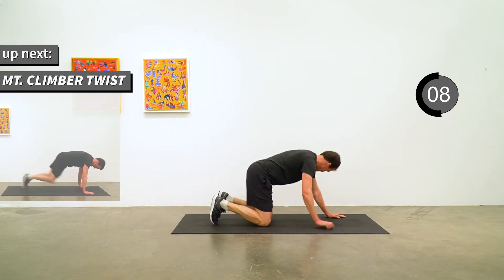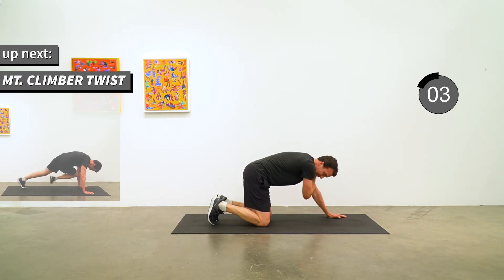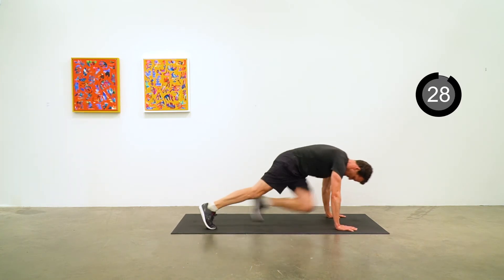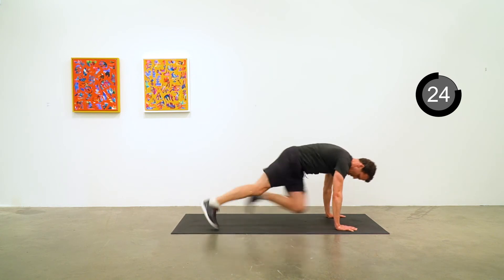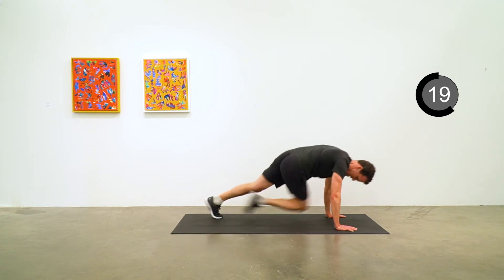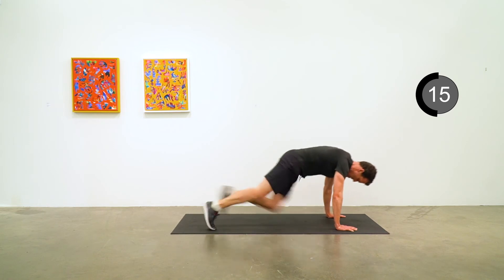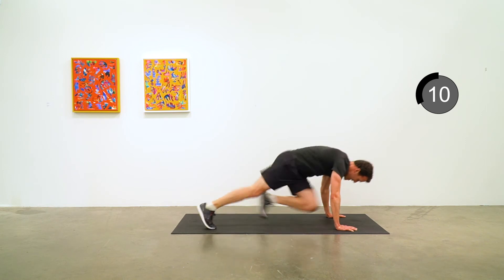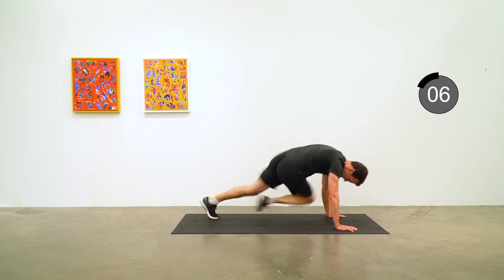Another round of mountain climber twist. Go go go — mountain climber twist. Keep it going quick, 5 seconds to go.